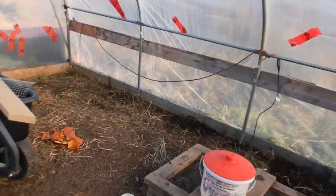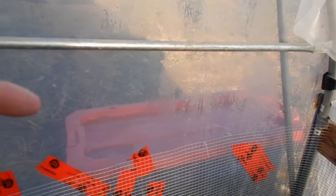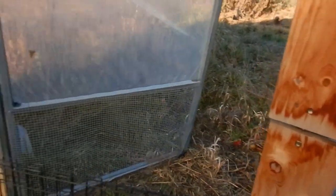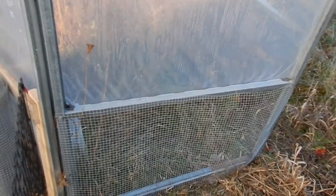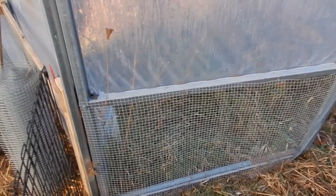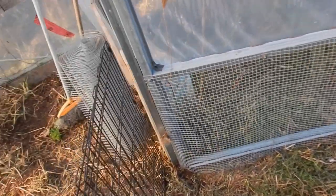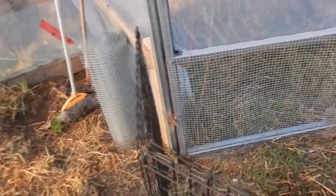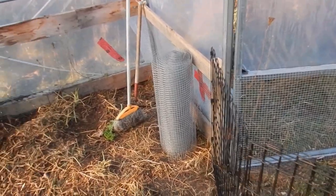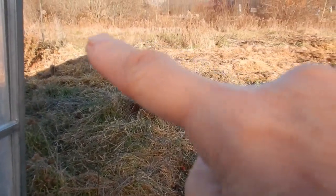So today we just have to finish up this edge here — it needs a piece of wood right across there to attach the hardware cloth. And then for ventilation, we had this but it kind of came apart, so we've got to fix it and reattach it so no predators can come in that way. That's what's on tap for today at least in the hoop house.